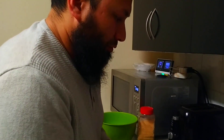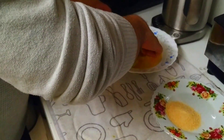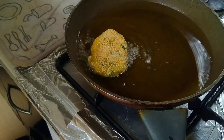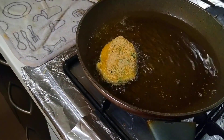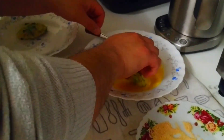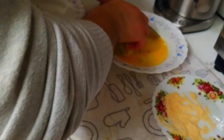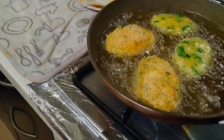Now my oil's heated up. The first way I'm gonna do it, I'll do one with breadcrumbs. First dip it in your egg — make sure you get plenty of egg on — and then get good coverage with your breadcrumbs, then place it into the oil. I'll do a couple without breadcrumbs so you can see the difference — just make sure you get good egg coverage on those too.